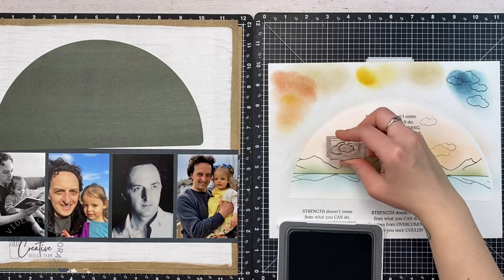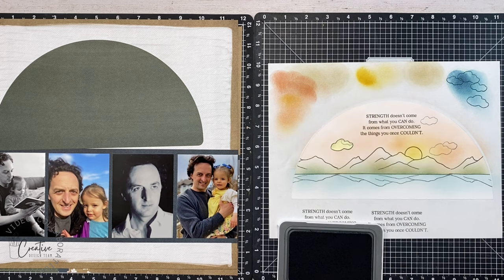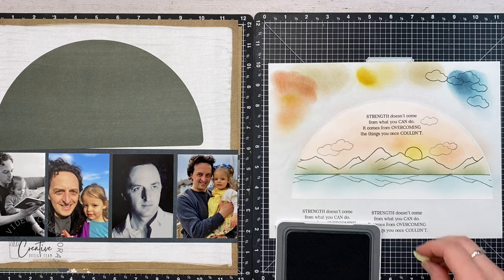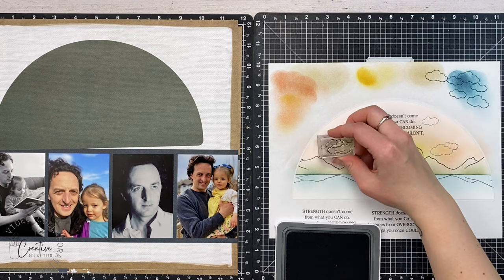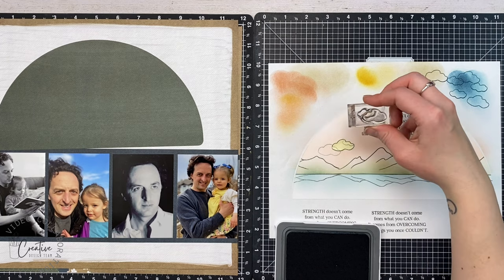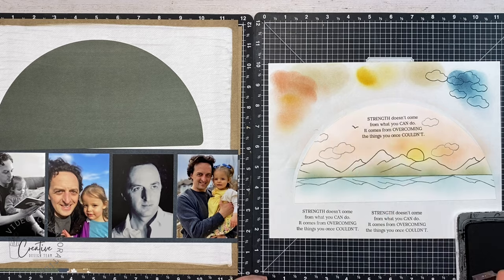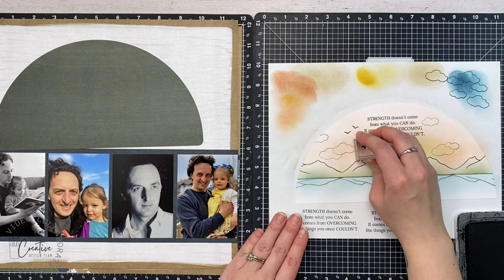I'm repeating this on the other side using Harbor ink, stamping off first and using second-generation ink because full-strength Harbor would be a little too dark. I struggled a little bit with my cloud placement — I wanted to stamp a third cloud but then realized I'd need to create another mask, so I just stamped a single one off the edge, and that worked out fine.